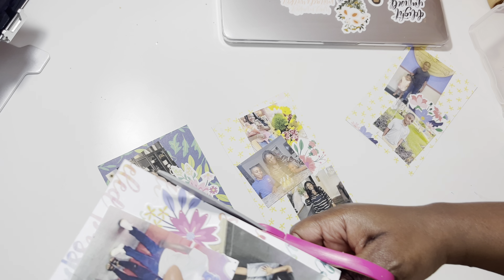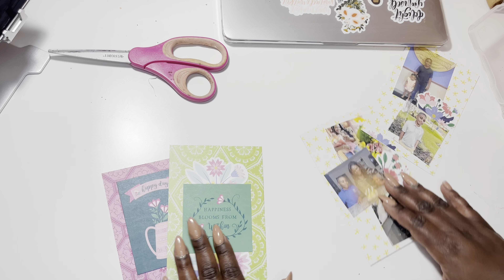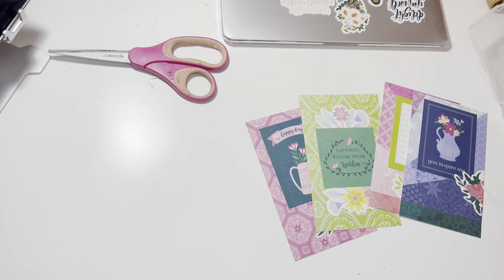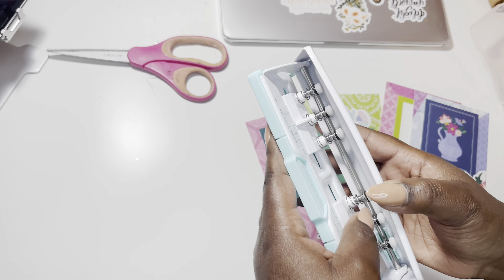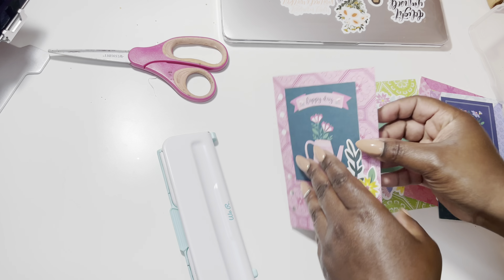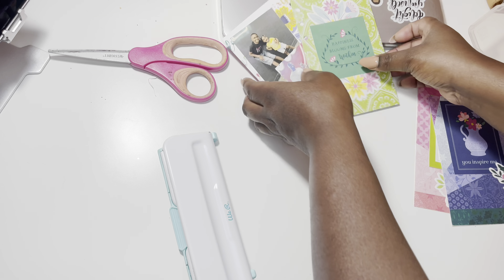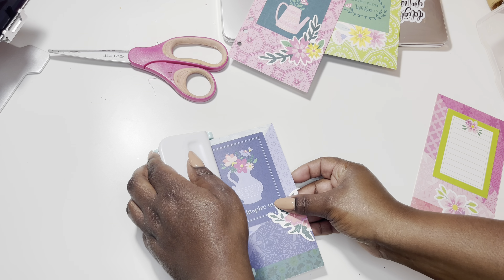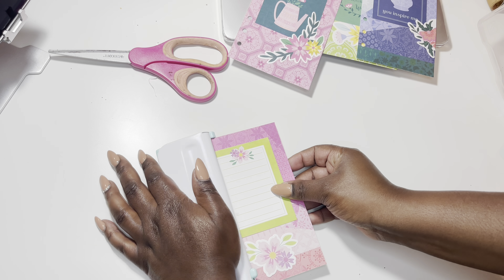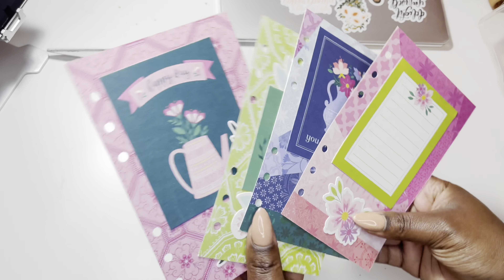I'm going to cut off any pieces that are hanging over, just so they're not poking out of my planner. And once I'm done with everything, I'm going to go ahead and punch holes in it with my hole punch that I purchased from Michael's. I love the way these turned out.